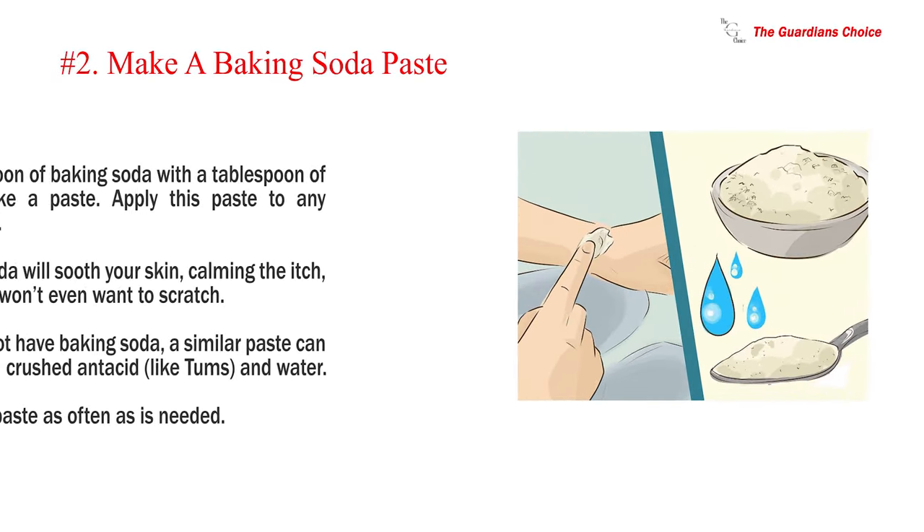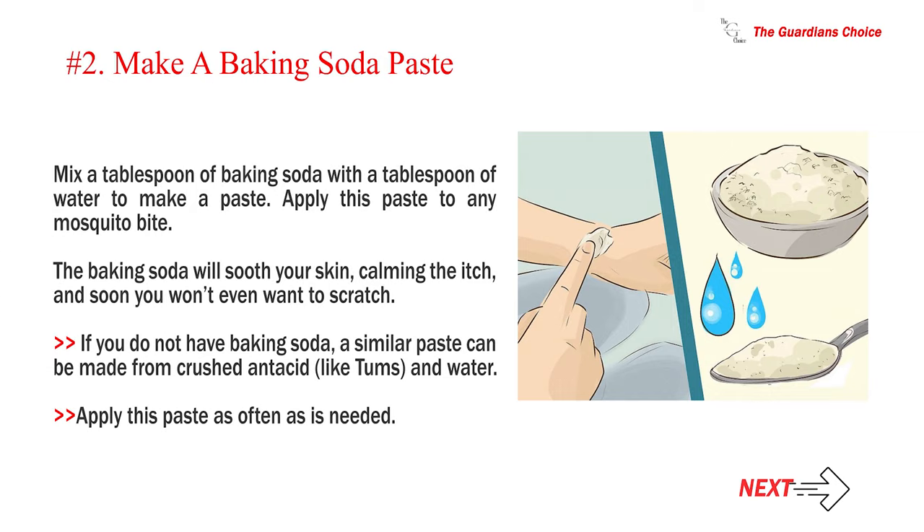Number 2: Make a baking soda paste. Mix a tablespoon of baking soda with a tablespoon of water to make a paste. Apply this paste to any mosquito bite. The baking soda will soothe your skin, calming the itch, and soon you won't even want to scratch. If you do not have baking soda, a similar paste can be made from crushed antacid. Apply this paste as often as needed.